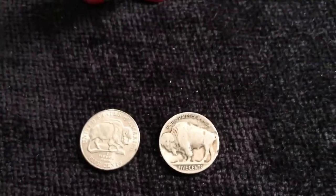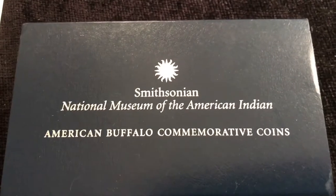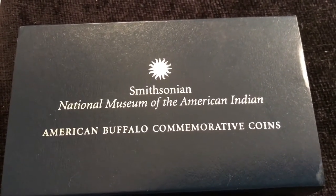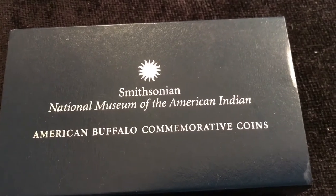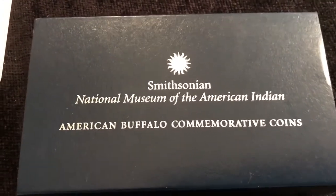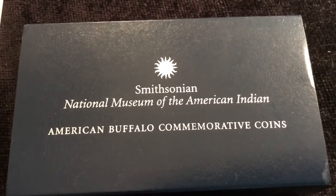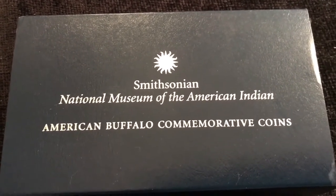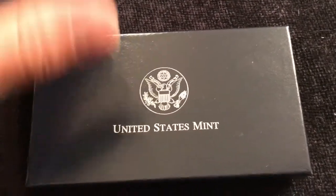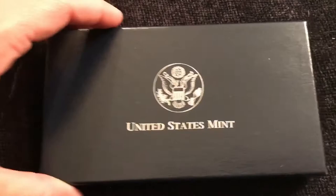Today's presentation is really about a commemorative coin set. This is a coin set that was released for the opening of the National Museum of the American Indian at the Smithsonian Institution, and this was in June of 2001. These were available from the mint — let me show you the coins instead of just telling you about them.